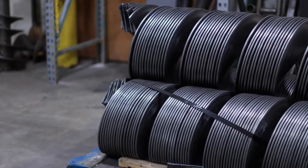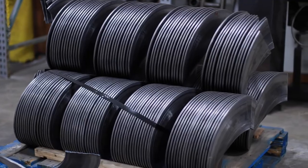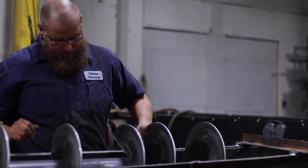We start with specially designed flighting that gives our augers longer service life and extra strength. Flighting is loaded onto the auger's center tube and adjusted into perfect position.